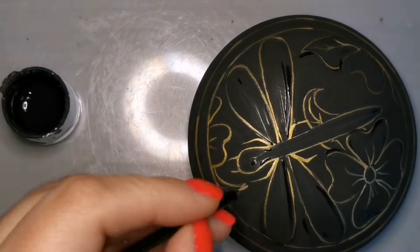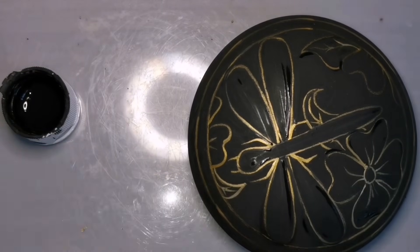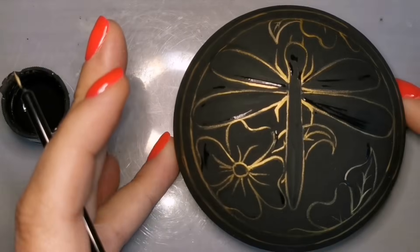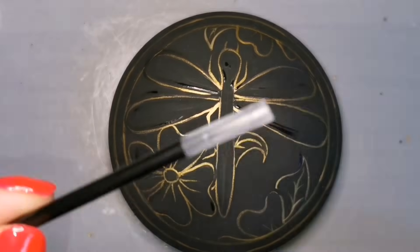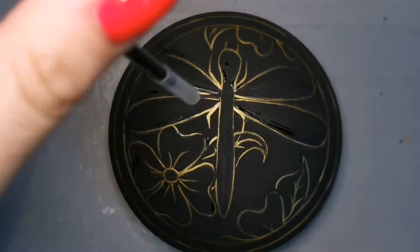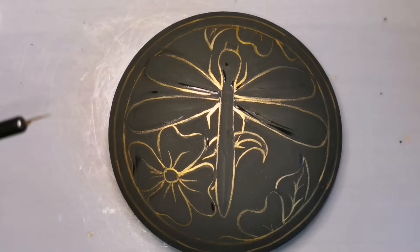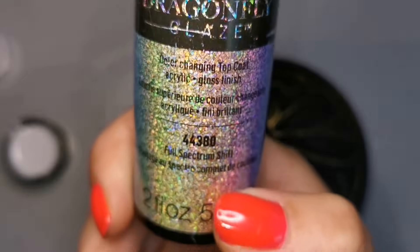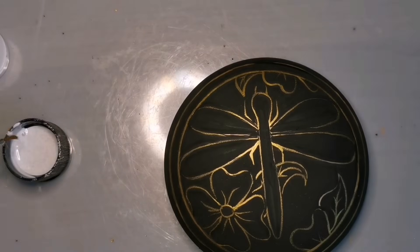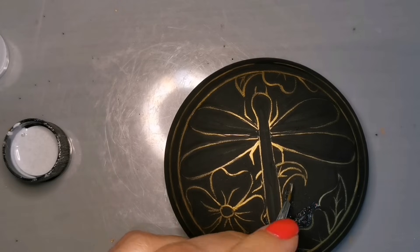Even if you don't like this dragonfly at all, or the color choices that I've made — don't judge me for my color choices. One good thing about these brushes is while you put them in water, you can put your little plastic cap back on them. They all come with a little plastic cap and you can put it in your paint glass and it won't bend or ruin your bristles. It'll still be nice and straight.